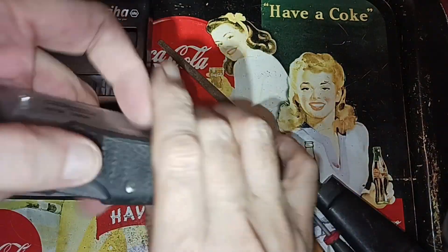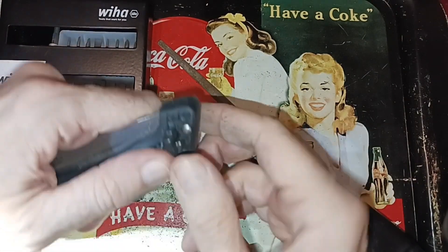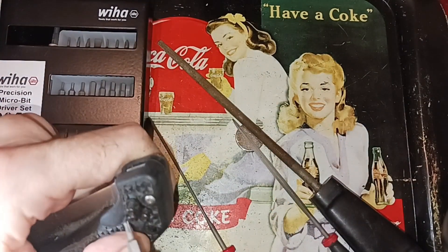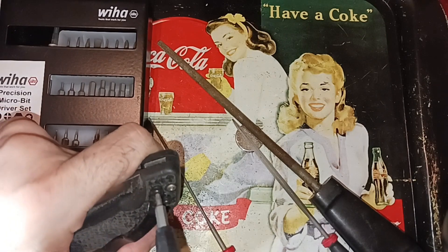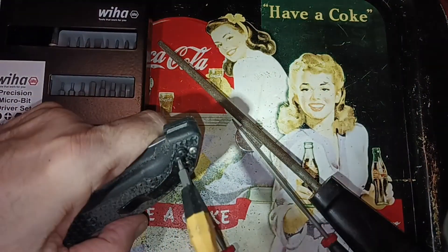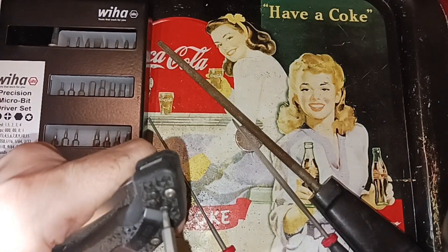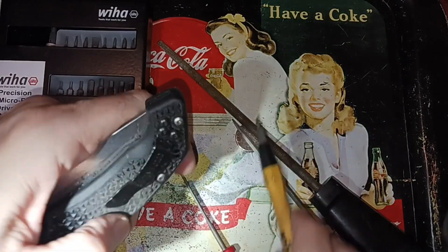Get a nice ramp there — ramp your way up into it. I'm going to attach this with just two screws this time because I have a feeling it's going to be close but not close enough — it's going to need more filing. I'll speed this video up so it doesn't take much time.